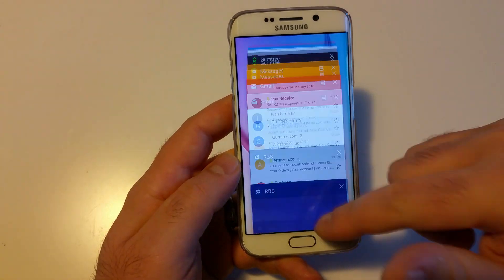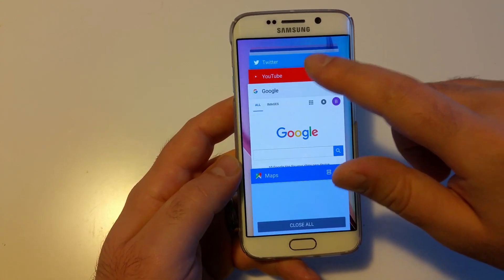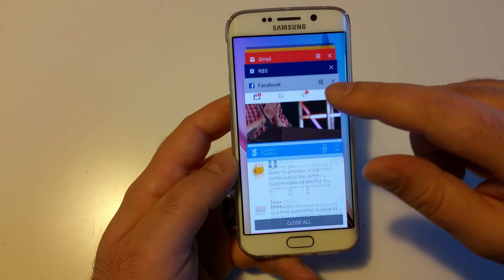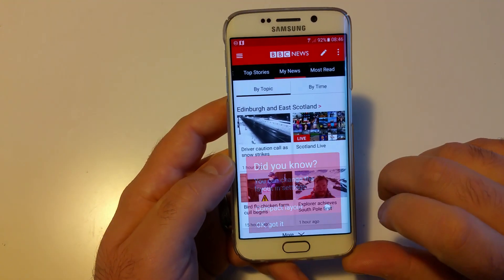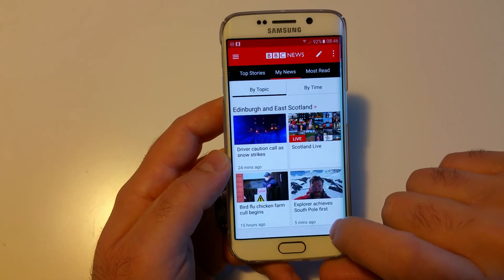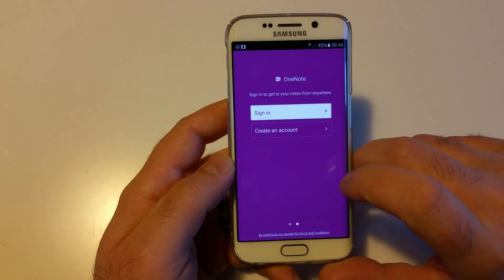I think the app transitions are better than before — at least faster. There is kind of a blur effect, more or less. I still prefer the Note's animation which is really fast, but this one is definitely better than before. Let's start switching between apps. Here's the news app, and someone was asking about scroll speed — it's smooth enough. Let's open more apps.